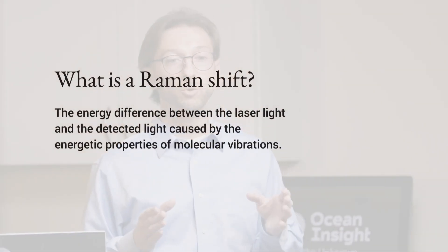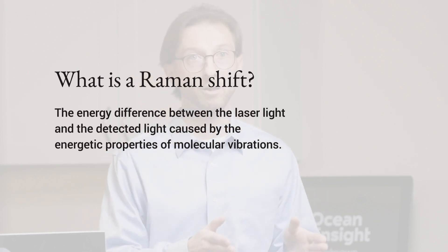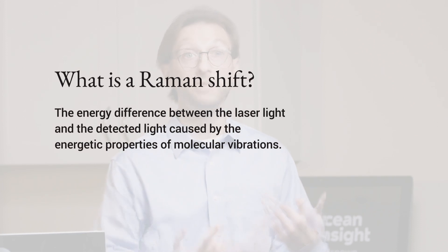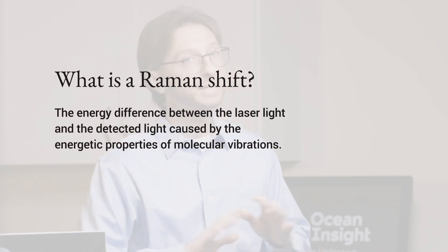So what is Raman? When you throw photons at a molecule, most of them come out of the molecule at the same energy level, and that's called Rayleigh scattering — but that doesn't always happen.